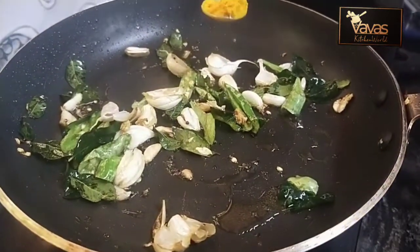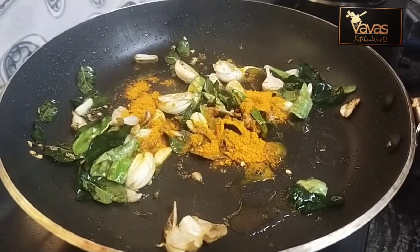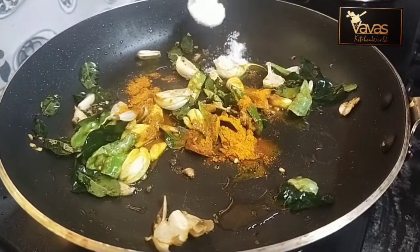Add 1 teaspoon of salt. Add 1 teaspoon of salt in the water, and add 1 teaspoon of salt.